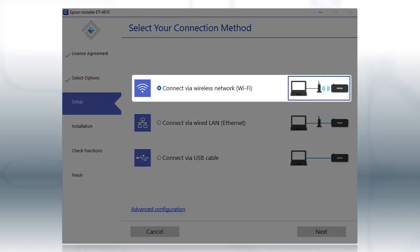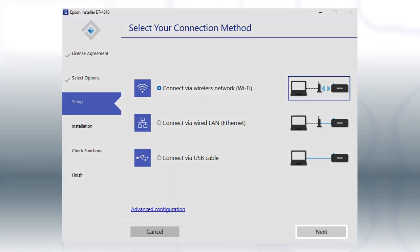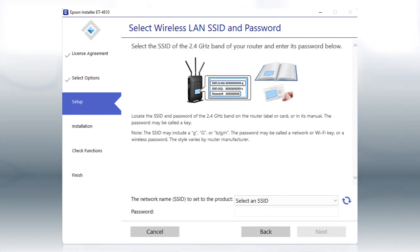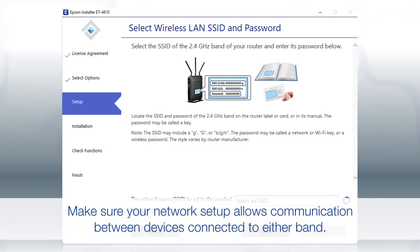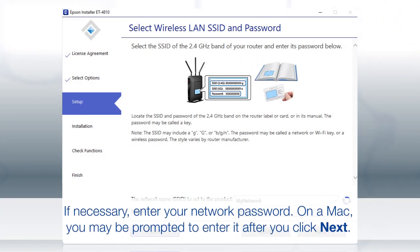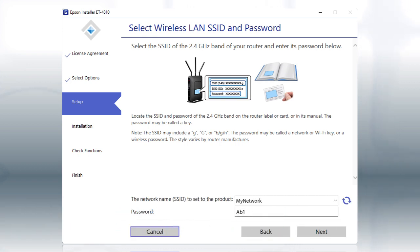Otherwise, select the Wireless Network option and click Next. If you're connected to a 5 GHz network, you'll see this screen. If you have a dual-band router, you'll need to connect your printer to the 2.4 GHz band. If you don't have a dual-band router, you'll need to move your computer and printer to the same 2.4 GHz network. Select your 2.4 GHz network from the drop-down and click Next.